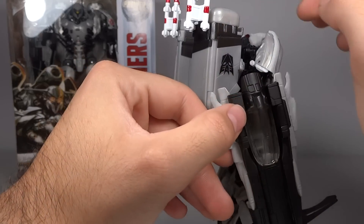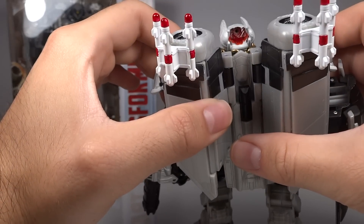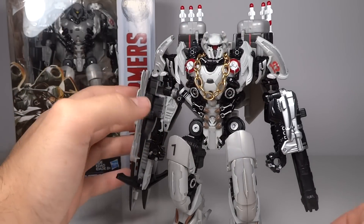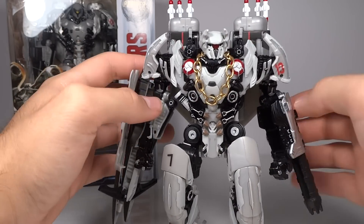On the back of his head, I did leave a section of translucent red so that the eye will still light up a bit based on the light piping. I definitely wanted to keep that feature.